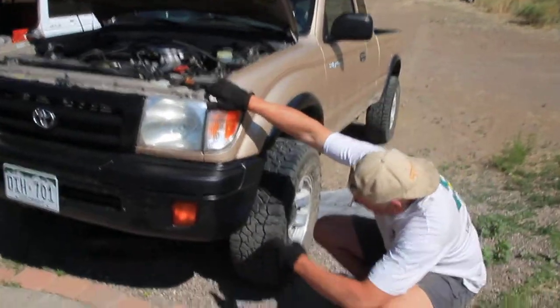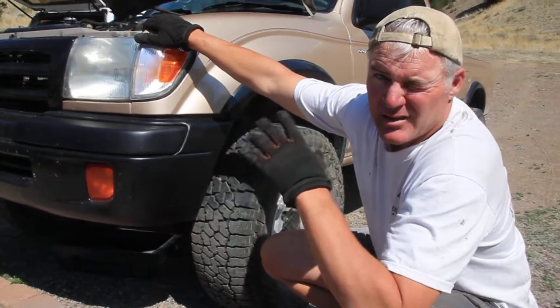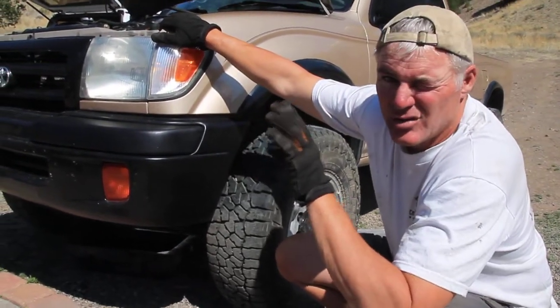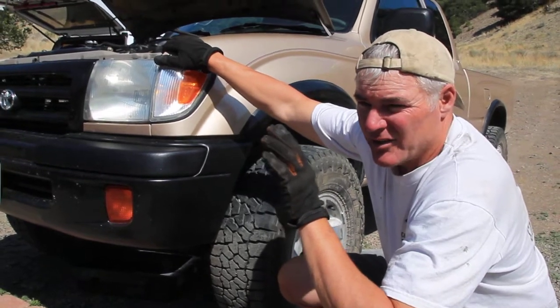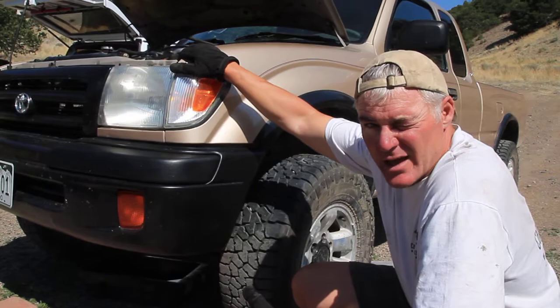Underneath there's skid plates and A-arms and the frame and the CV axle and the differential, and getting to that oil filter on the driver's side of the block is all but impossible from underneath — and people wrestle with that all the time.